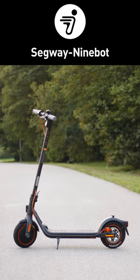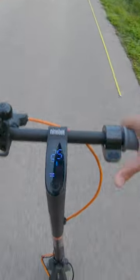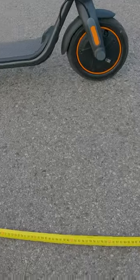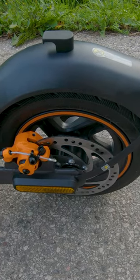This is a brand new e-scooter, the Segway 9Bot F40. I accelerated to 25 km/h and then pressed the brake as hard as I could, and the stopping distance was about 7.5 meters. For me, the stopping power was not good enough.